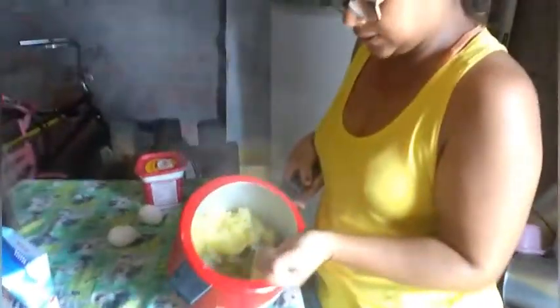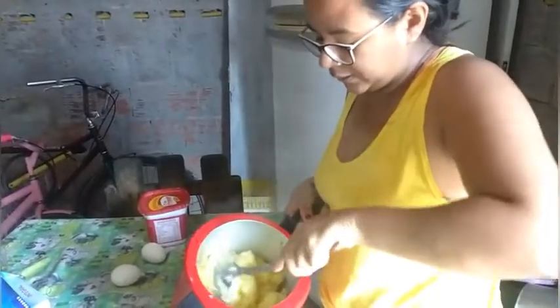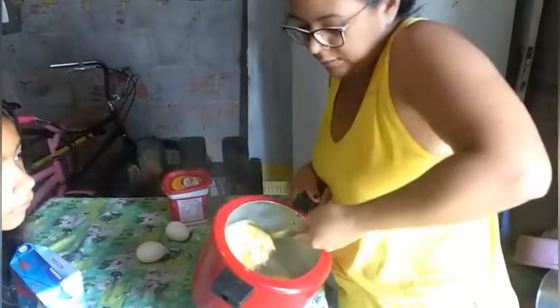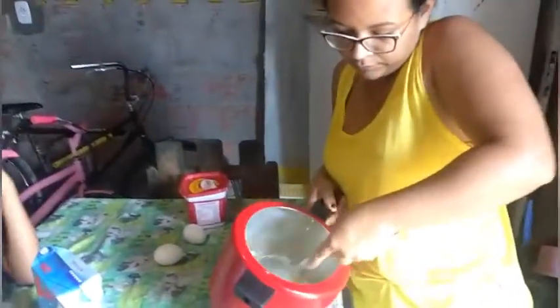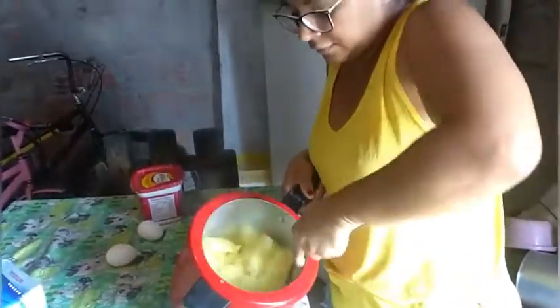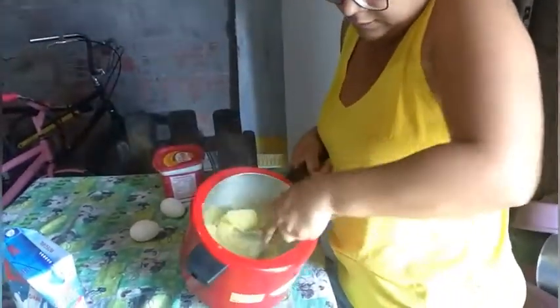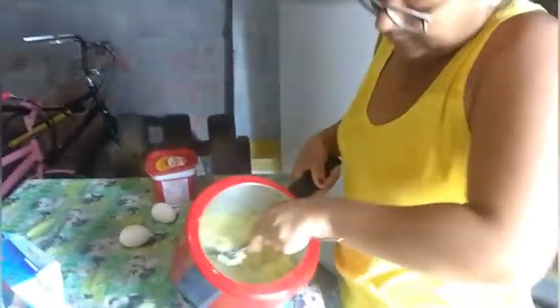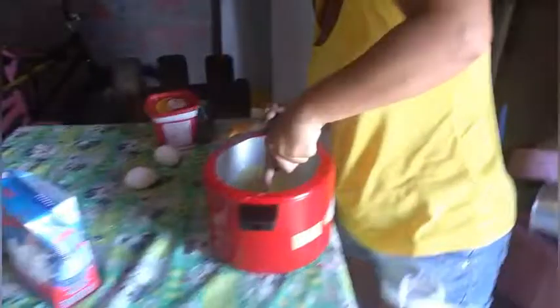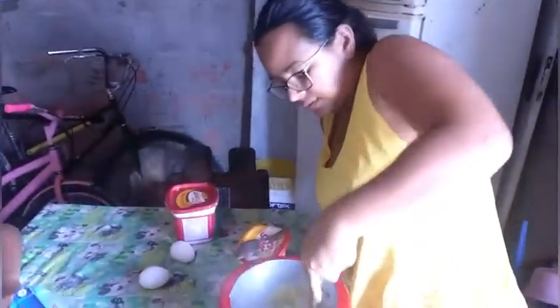This is already cooked. Here it is to make the puree. I'm going to put it here to add the ingredients in the puree. I'm using this one because it's better to put it in.